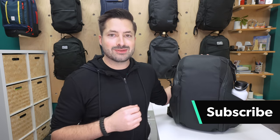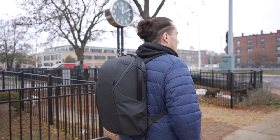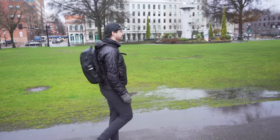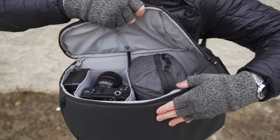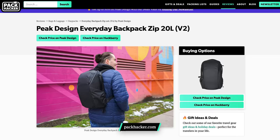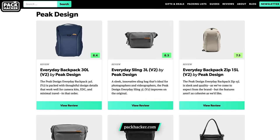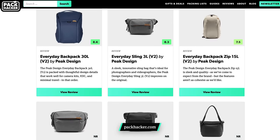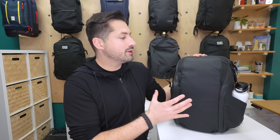If you're new to the channel, consider subscribing. We've been testing this bag for the last month in Detroit, Michigan and Portland, Oregon as a minimal one-bag travel backpack that we fit clothes and a bunch of camera gear into. We'll get into all the details going on with this bag and how we packed it later in the video. Feel free to visit our website for the full written review, including photos, as well as other reviews of the new Peak Design Everyday V2 line and the best buying options.